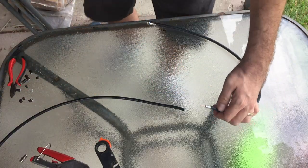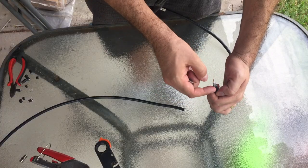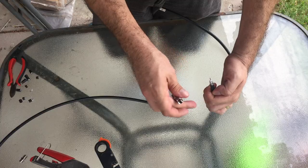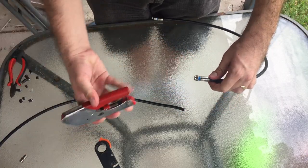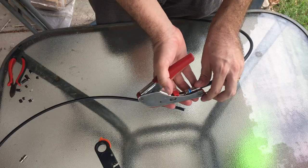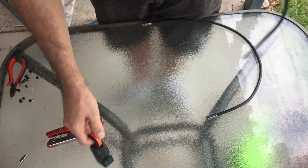I'll put a connector on the end of the cable. In this case I'm using an RG6 compression F connector. I'm just making sure that no braid is touching the centre conductor. So terminate one end — I'm using a compression tool here.